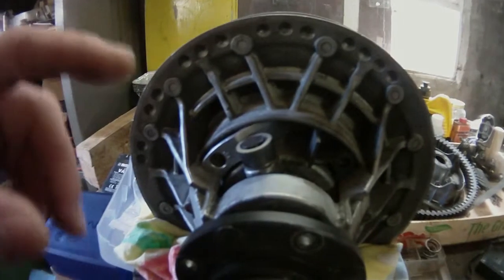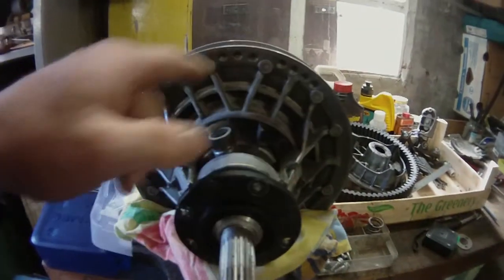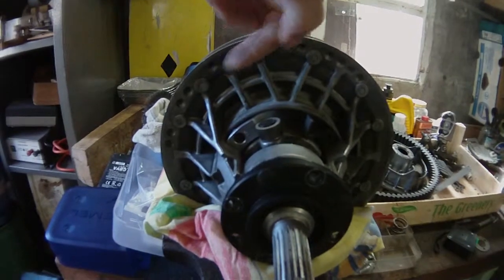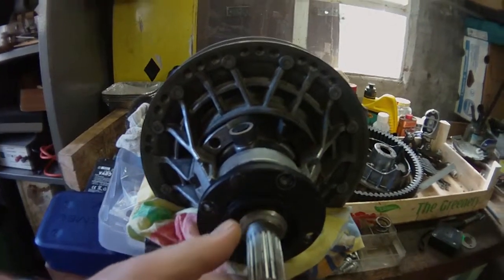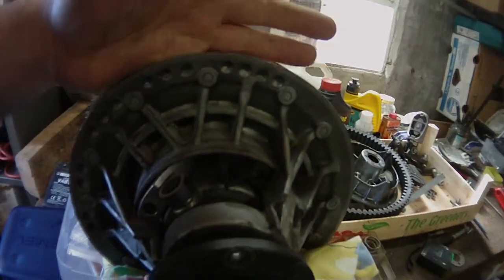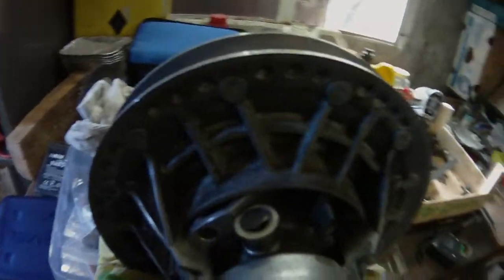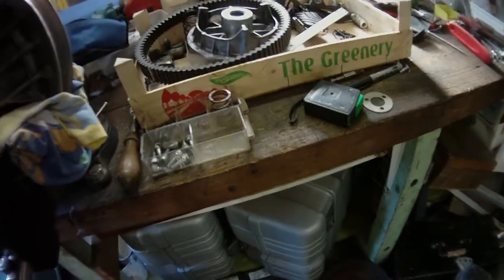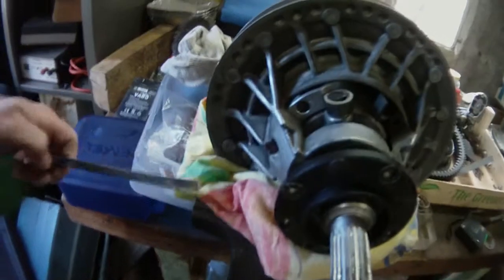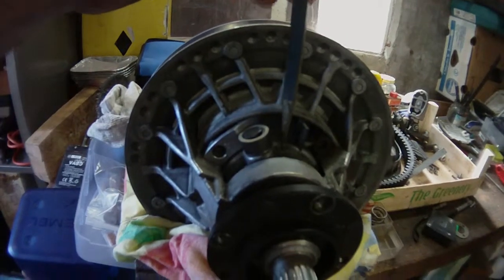So I can now show you guys what happens when we put power onto the plates here. The whole thing is spinning to the left — that direction — because that's the way the motorcycle goes forward. So if I pull on the sheaves here, this will turn to the left, no problem. Now, this axle is locked onto this here.